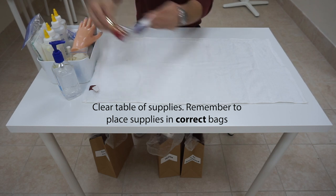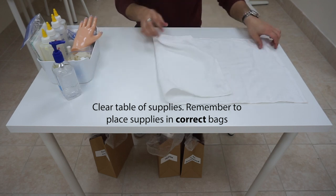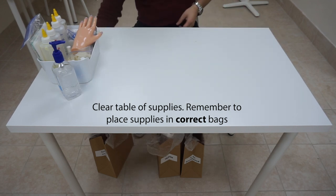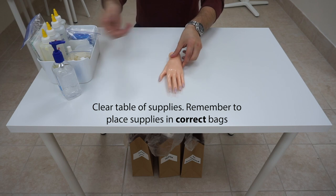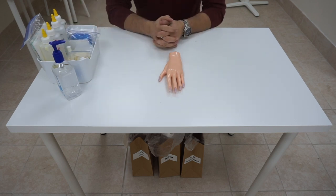Place your nail polish, top coat, and base coat back into the universal supply kit. Then place the towel into soiled linen. Take the mannequin hand out, place it toward the examiner to indicate you are finished, sanitize your hands, and wait.